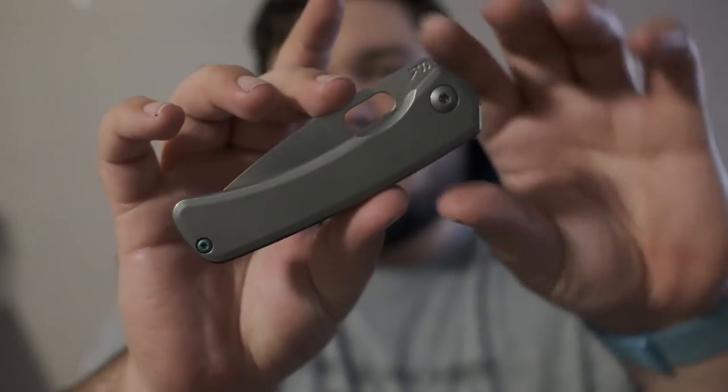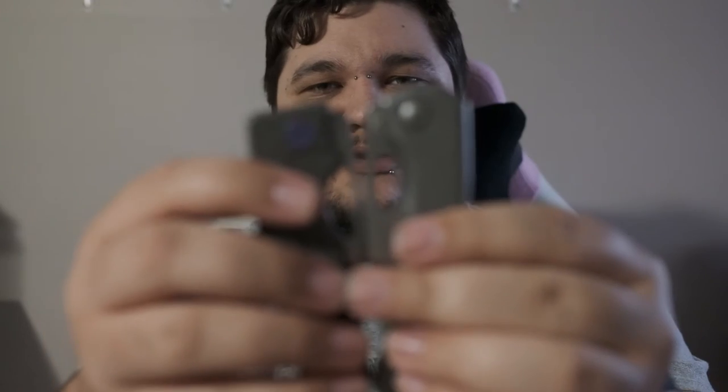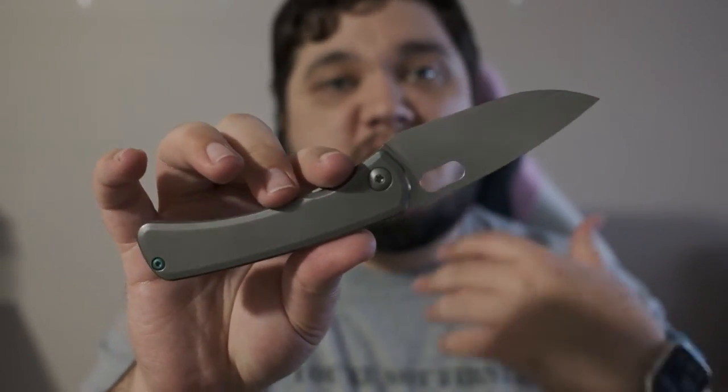Next thing I like is the opening hole. It's a little bit wider than your standard spydie hole — about 50%, 30%, somewhere in there, but wider. Not quite as long as the Roosevelt's; I wish it were about as long, as I think it would give a little better access if you wanted to flick it from there. But you can still very much spydie flick it — it works just fine. It works really well for thumb flicking too, which is probably my preferred method. And because of the slightly lighter detent, you can slow roll it really, really well. The opening hole overall is super well done.